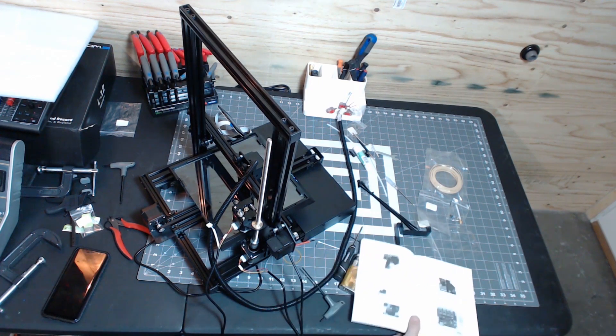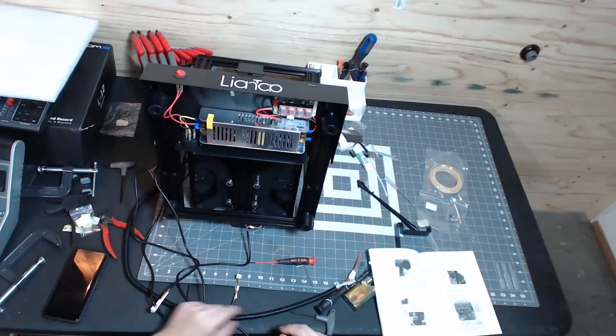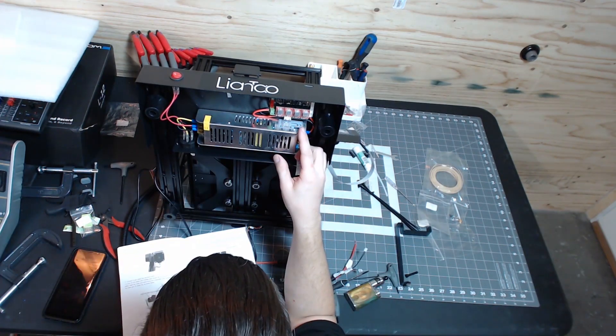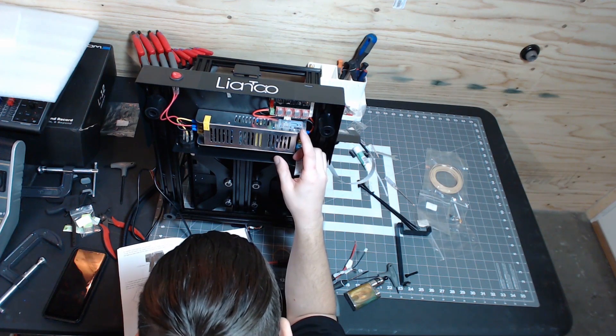I don't think this thing has a heated bed. Interesting — this can have two Z motors even though it only references one.